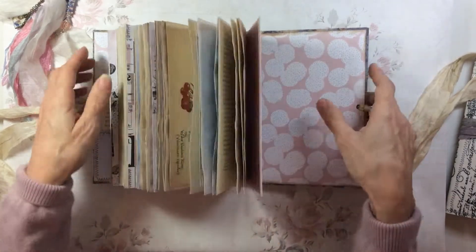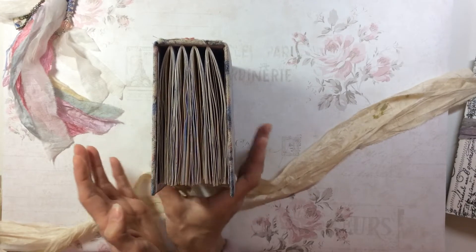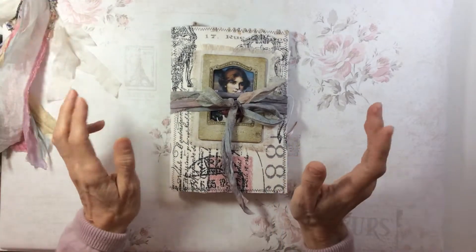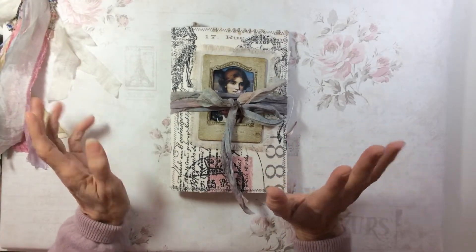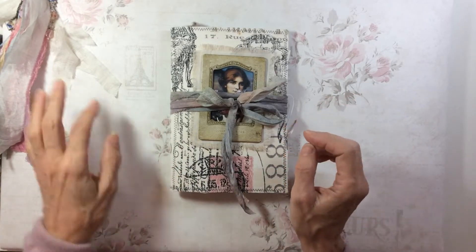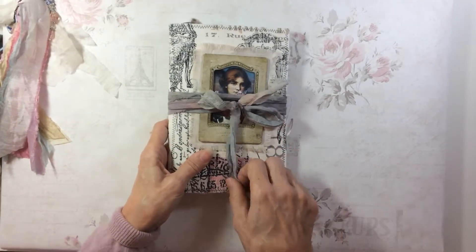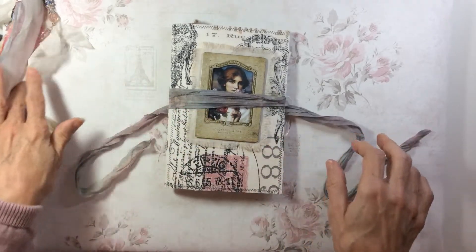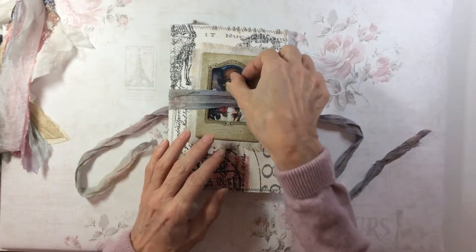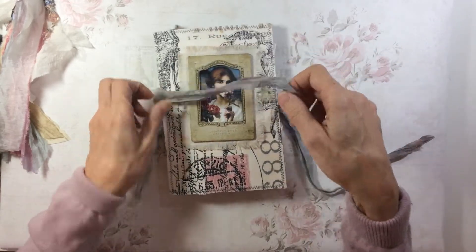This is going into the Etsy shop with lots of room for you to do what you want with it. I really love putting the books together and doing the covers. I saw this idea on Debbie Ann's channel, Ephemera's Vintage Garden, and I've basically copied her idea — I'm really hoping she doesn't mind and I will contact her before this goes into the shop.